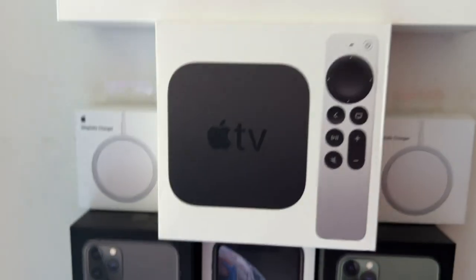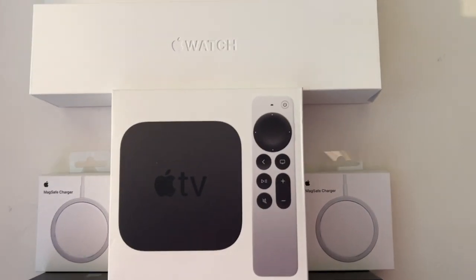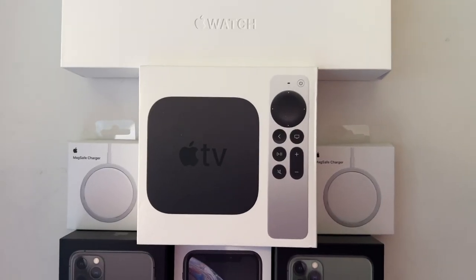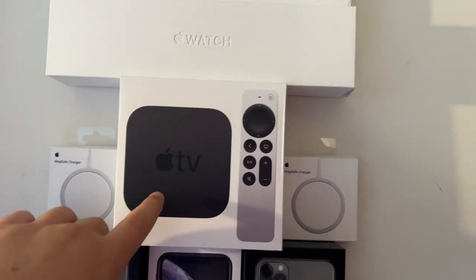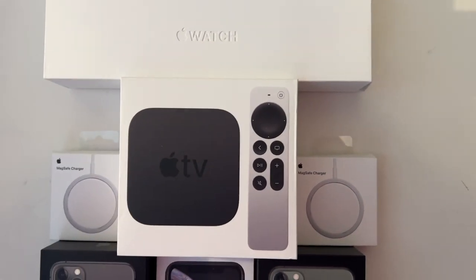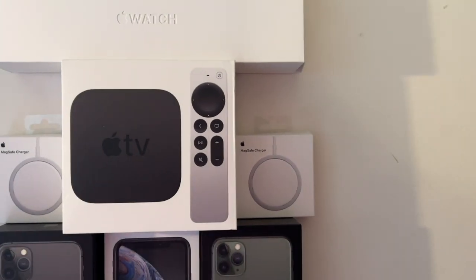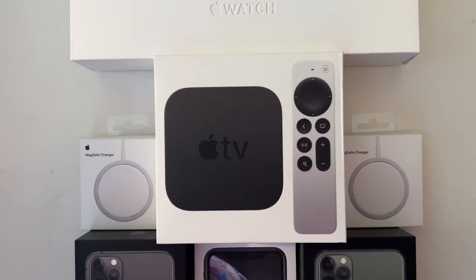Moving down, we have an Apple TV 4K second generation 64 gigabyte box. This came when I bought what I thought was an Apple TV HD — it was actually an Apple TV second generation. The listing was confusing and made it seem like you'd get both, but you didn't. So I got basically a full refund and they told me to keep it.